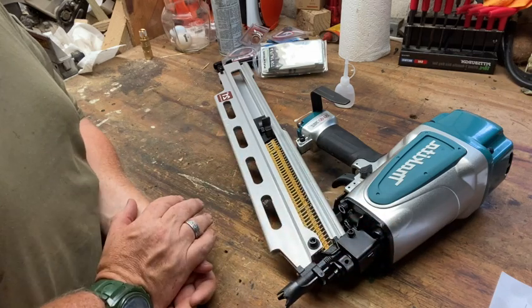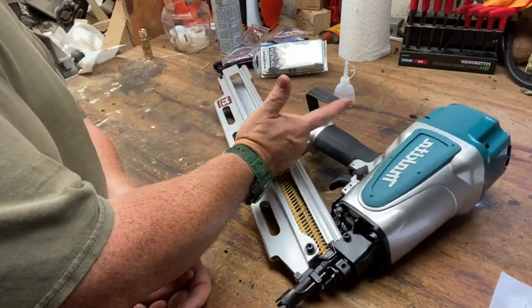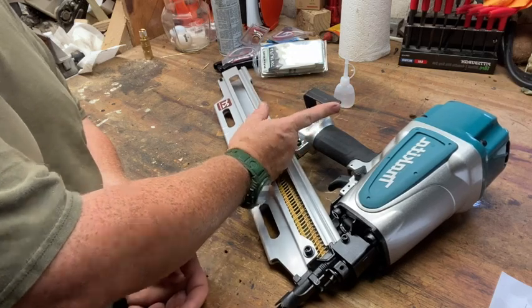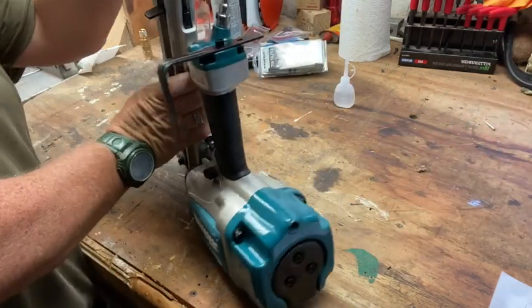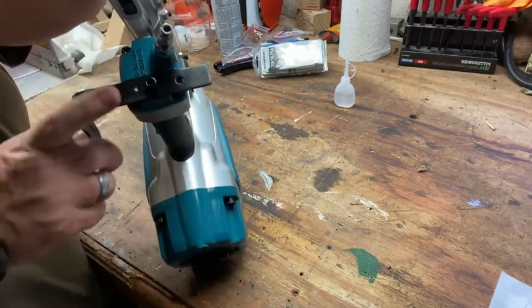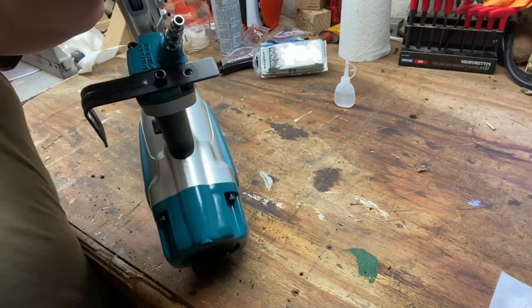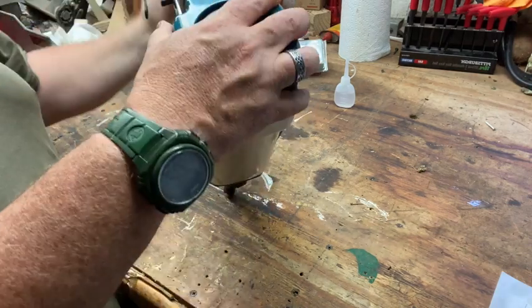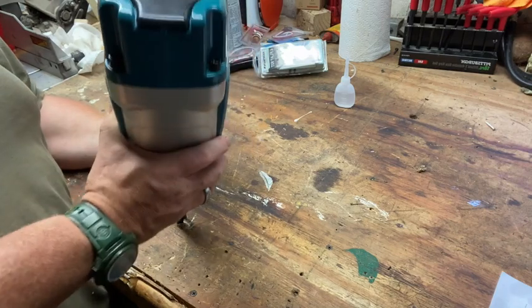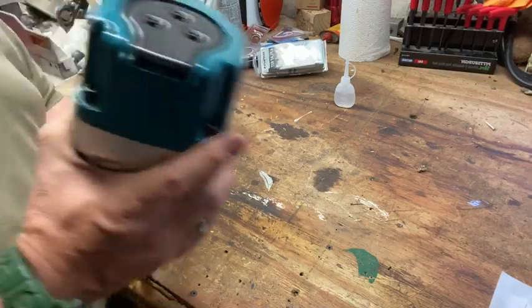A couple of things that stood out to me on this Makita that the Hitachi didn't have was this hook - the rafter hook that's there. You guys can see this rafter hook. It is in the middle position. There are two positions that you can move it out to - a double 2x position. It's nice and lightweight.